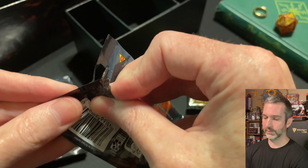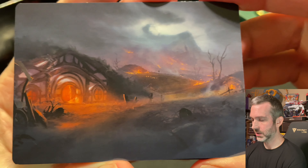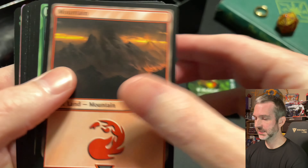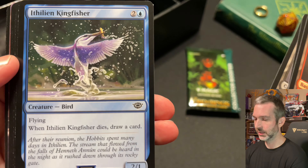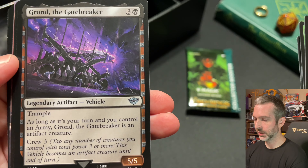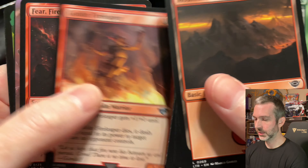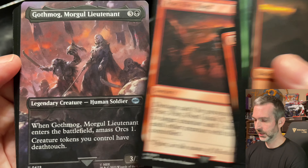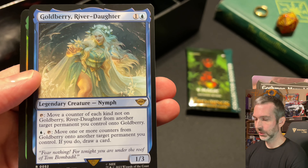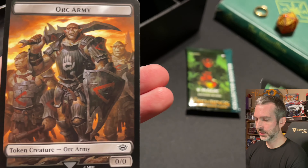Pack number five. Art card is Field of Ruin — I'd like to see one of the gold foil stamp signature ones. Commons: Mirkwood Spider, Mirkwood Bats, Ithilien Kingfisher, Dunlin Creebane. Uncommons: Grishnak Brash Instigator, Grond the Gatebreaker artifact vehicle, Goblin Fire Leaper, Fear Fire Foes, Gothmog Morgul Lieutenant full art. Goldberry River Daughter, rare. Our foil is Celeborn the Wise. And then another Orc Army token.